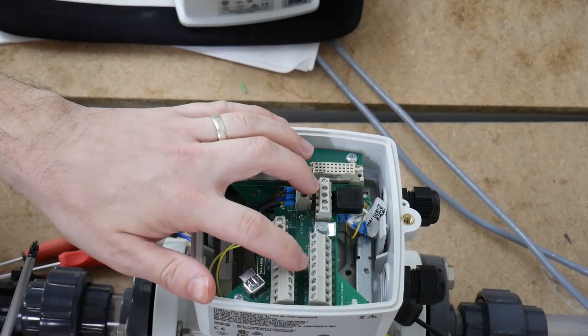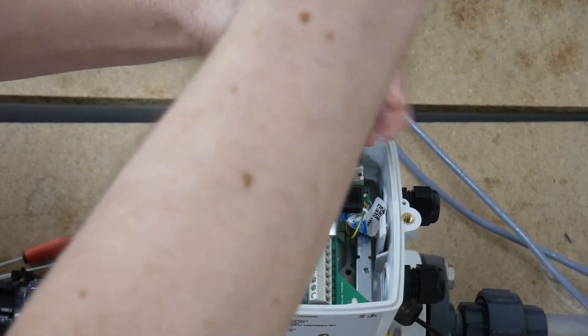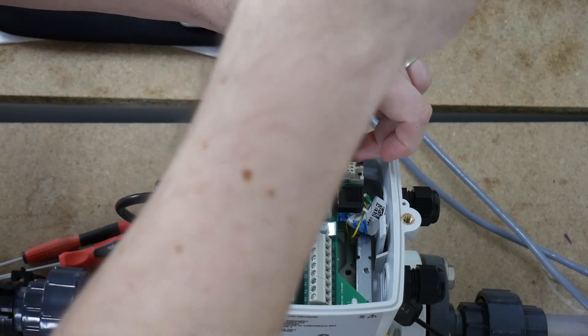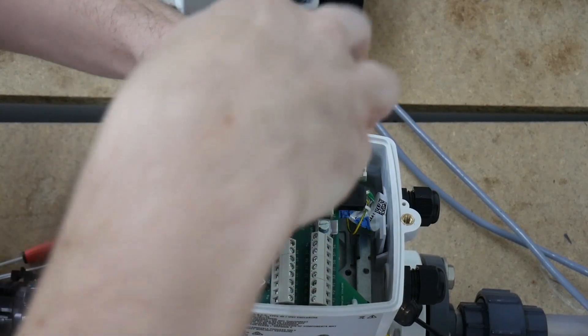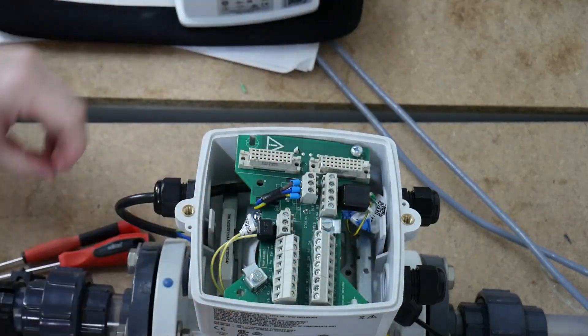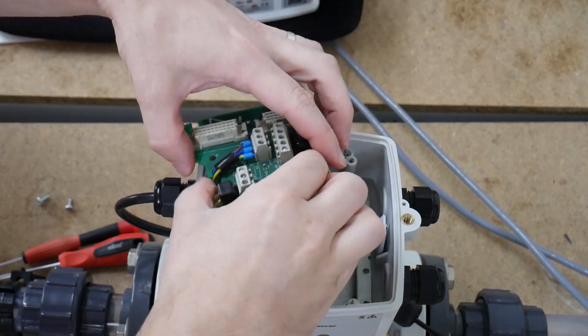Now what we're looking for is the sensor problem, which is seated underneath this. So we have to unscrew the connection plate with these two screws in each corner, and this will allow us to see underneath.